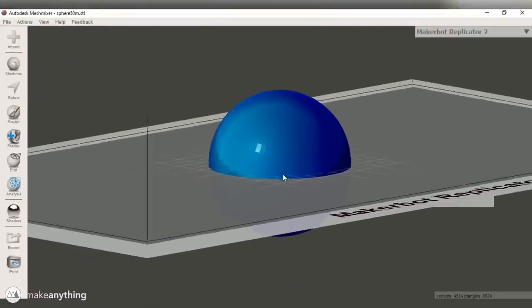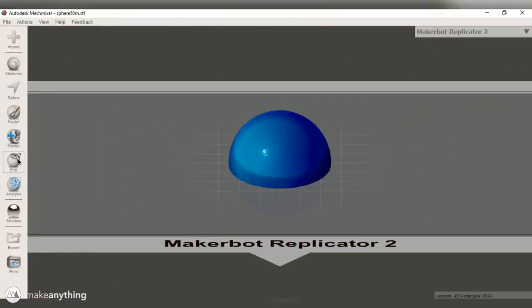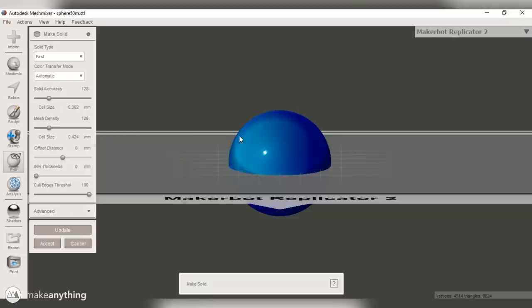Now, let's go ahead and take a little look at some of the work that went into actually making this voxel skull. Before the skull, I actually tried things out on a sphere just so it would be a little bit easier. But honestly, there isn't much to it.